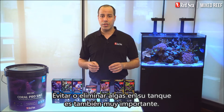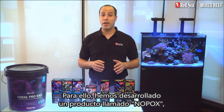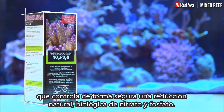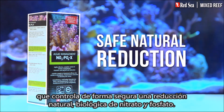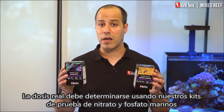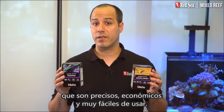Avoiding or eliminating algae in your tank is also very important. To do this we have developed a product called Nopox, which safely controls a natural biological reduction of nitrate and phosphate. The actual dosage should be determined by using our marine nitrate and phosphate test kit, which are accurate, economical and very easy to use.